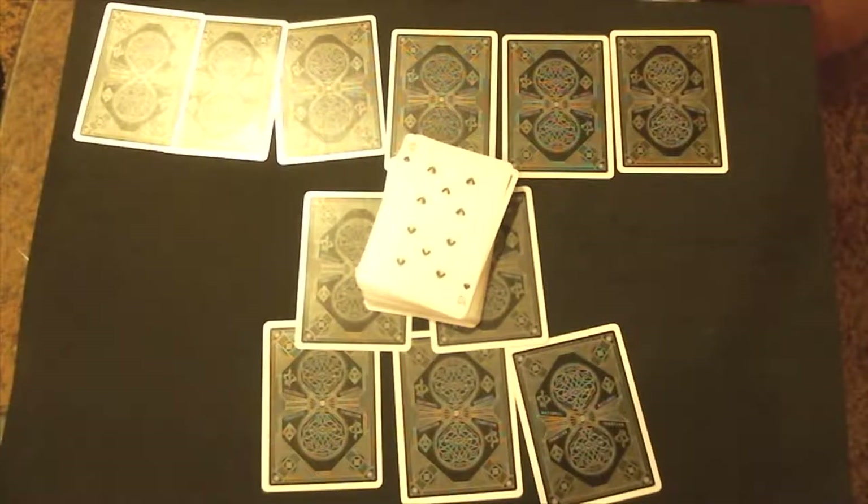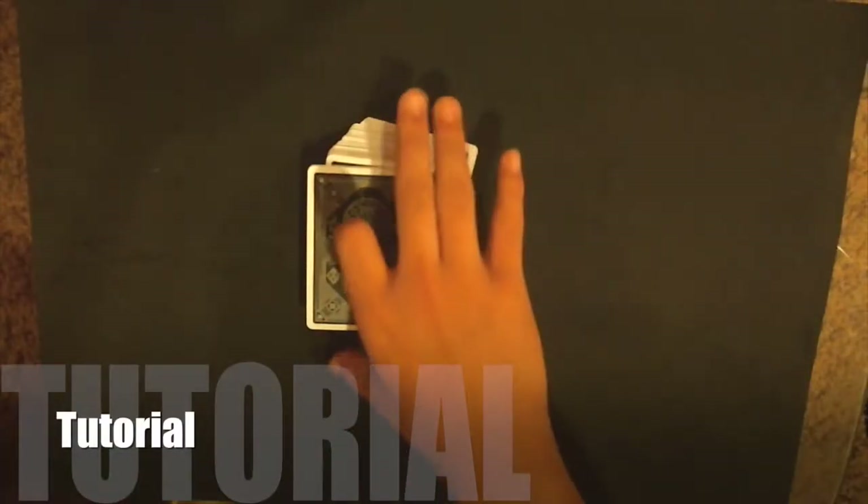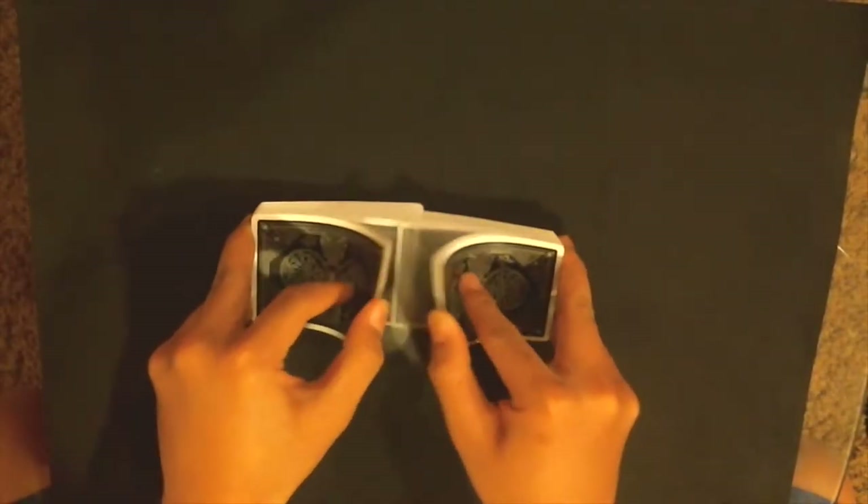This trick is very simple, completely impromptu. There's only one thing you have to do before the trick: you have to memorize the bottom card of the deck.